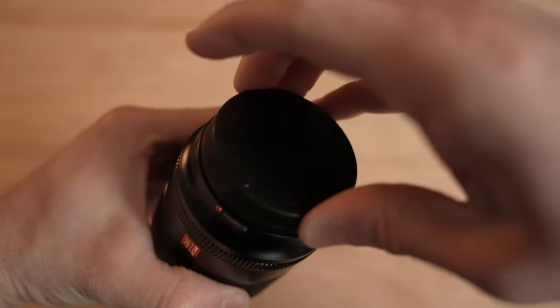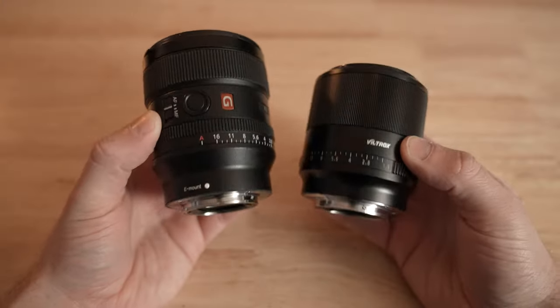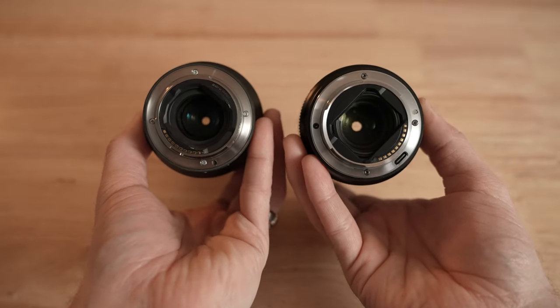I did actually notice on the back it has a USB-C port right there, so you can plug it in and update the firmware. If there are issues with autofocus or anything like that, Viltrox can update it. The G Master doesn't have that. No, but the GM is pretty much perfect in my opinion.